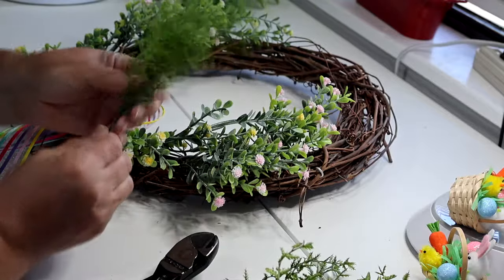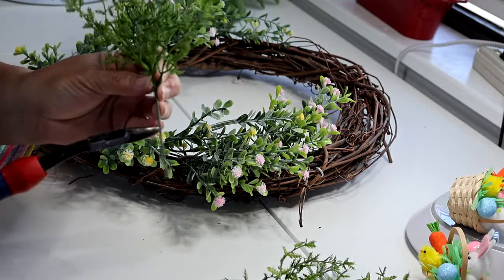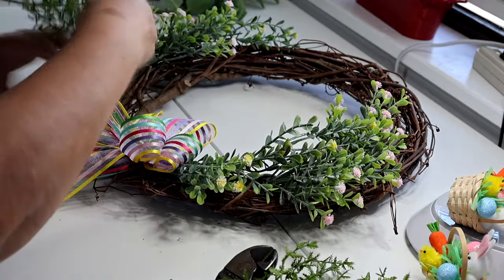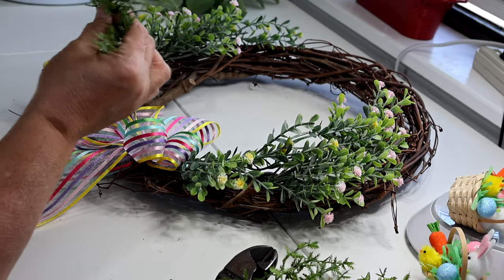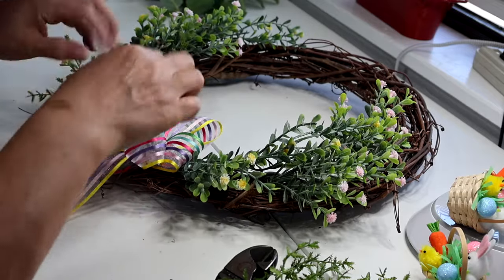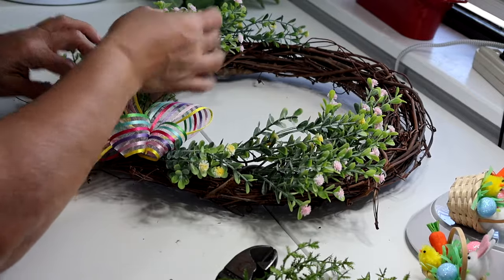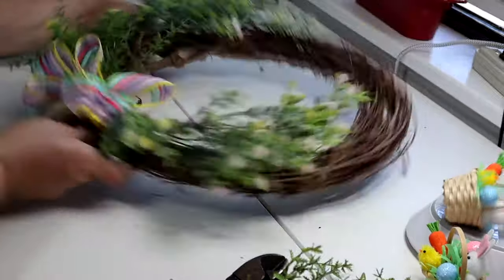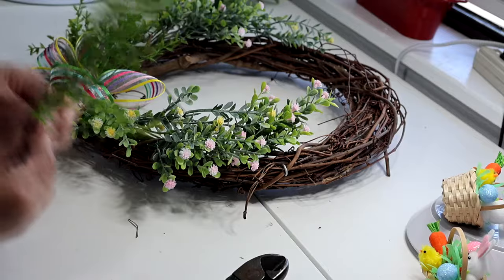I'm going to make this one a little bit shorter. I lift up my bow so I can see what I'm doing, and this also helps poof up the bow a little bit. I'll continue adding greenery pieces wherever I like.